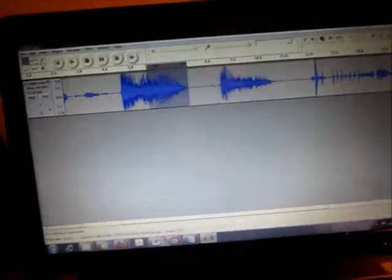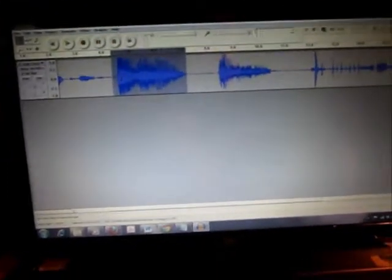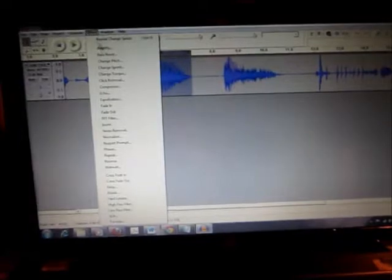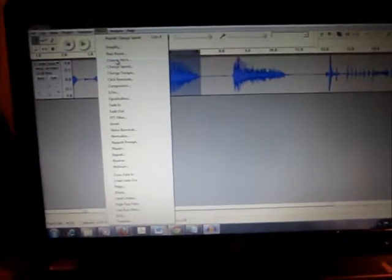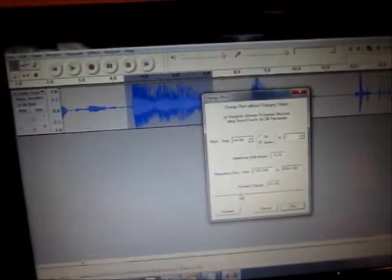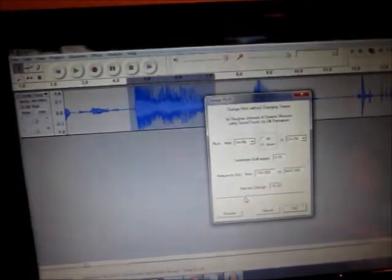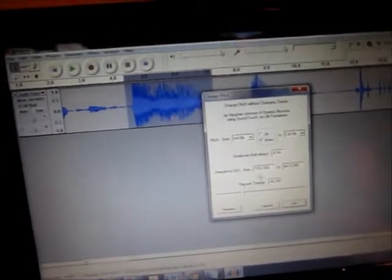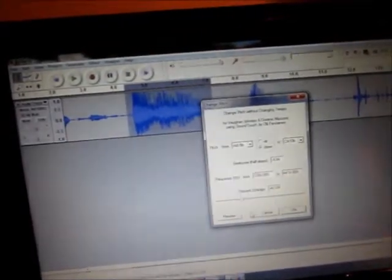What we're going to do is highlight this and go up here to Effects — there's an effect called Change Pitch. We're going to bring this way down, probably down to minus 40 — there's a percent change — so we're going to bring that down to minus 40.